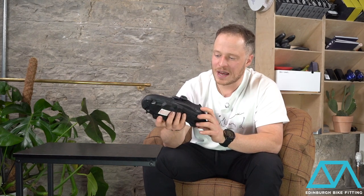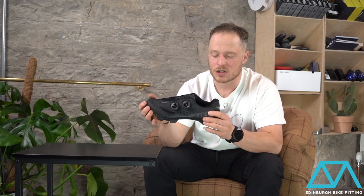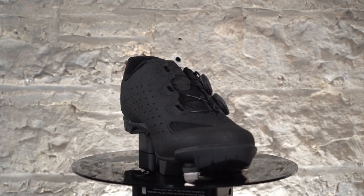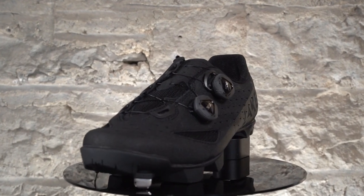The shoe itself is still breathable despite the thickness of the leather upper — you've got perforation panels in the side and also breathable mesh across the forefoot toes and the tongue itself.